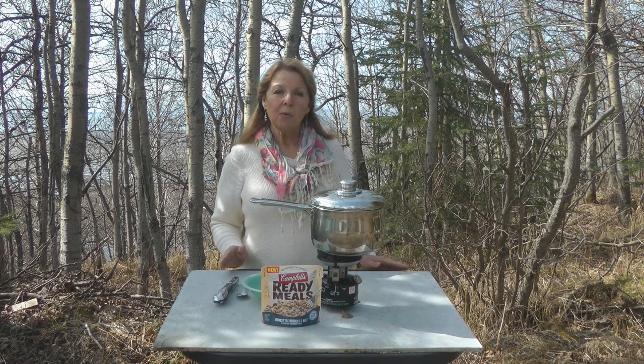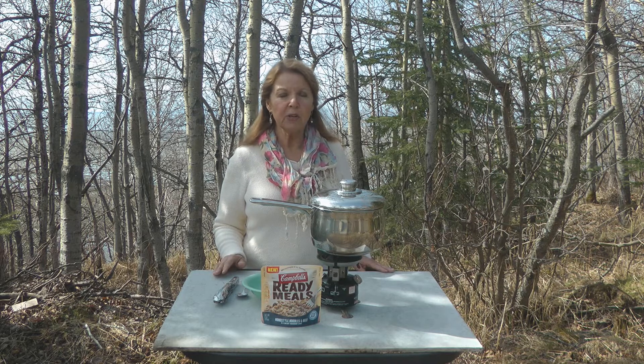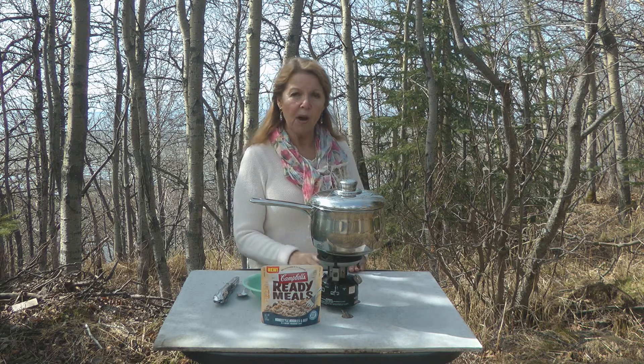What if you're camping, staying in an off-grid cabin, or in an emergency situation and you don't have access to a microwave? Could you still heat and eat the ready meals? Well, I'm going to try boiling them. On my camp stove, I've brought a half a pot of water to a boil.